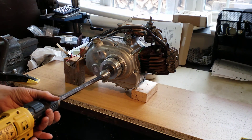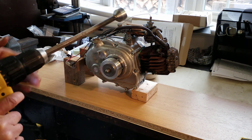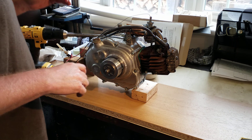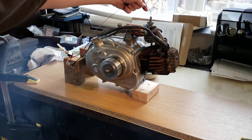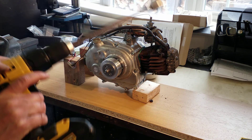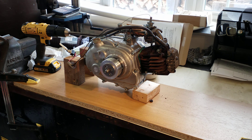Ignition is on. That just needs more fuel. I think that works.